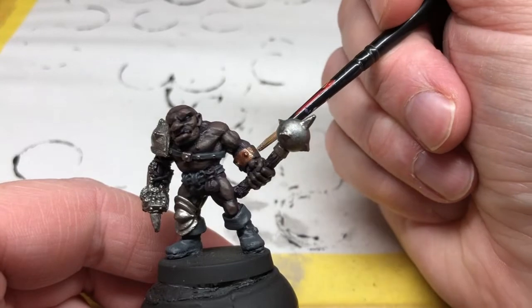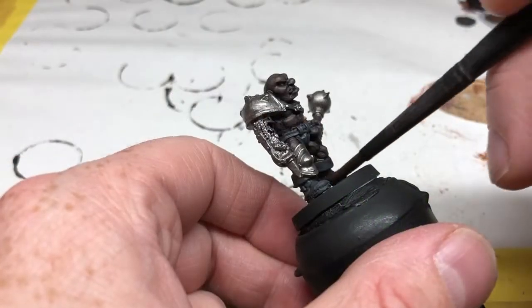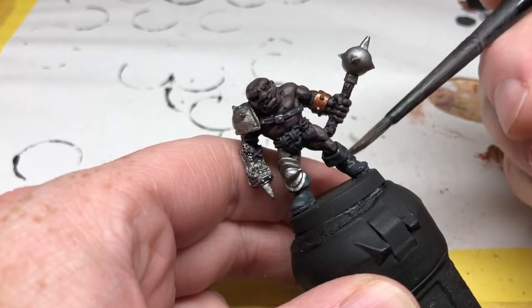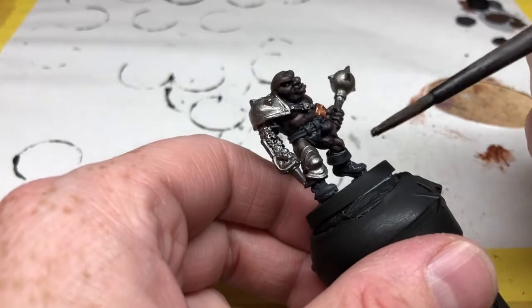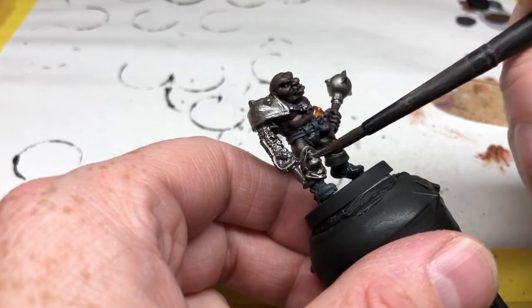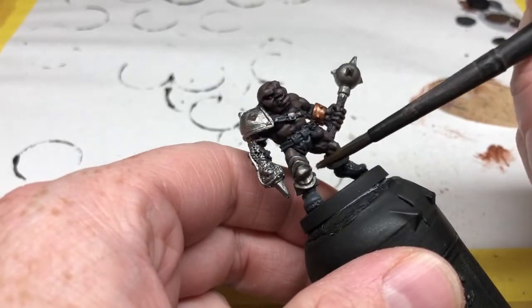Then I'm getting the Nuln Oil and applying it to all of the Eschen Gray we've applied and also all of the Lead Belcher. That's going to darken down those colors and provide recess shading. I am not going to put Nuln Oil on the armband — that will get a different wash in a moment.